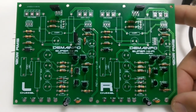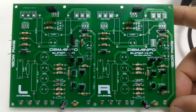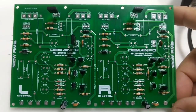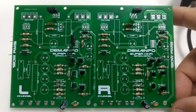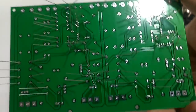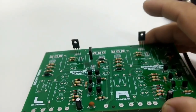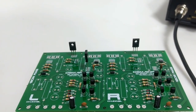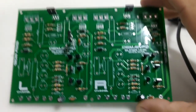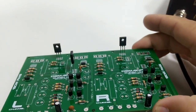Como o pessoal da JLCPCB entrou em contato comigo oferecendo algumas placas de circuito impresso, eu decidi fazer o mesmo layout, só que usando o recurso de duas camadas. Então nós temos aqui uma placa dual layer — temos trilhas embaixo e trilhas também na parte de cima da placa. Eu também fiz algumas melhorias no circuito para o amplificador ficar mais estável. Mandei esse circuito para a JLCPCB e agora estou aqui montando ele.